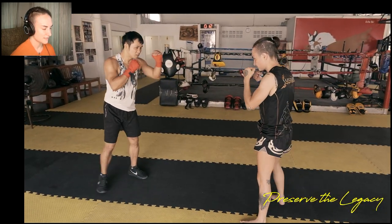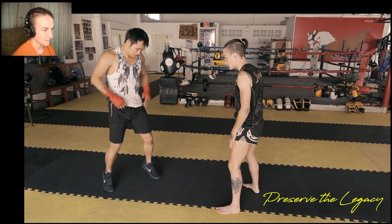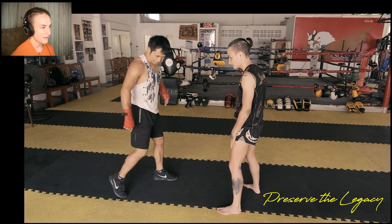But his eyes — like he doesn't throw with power. His power comes from his accuracy and his speed. He sees everything.